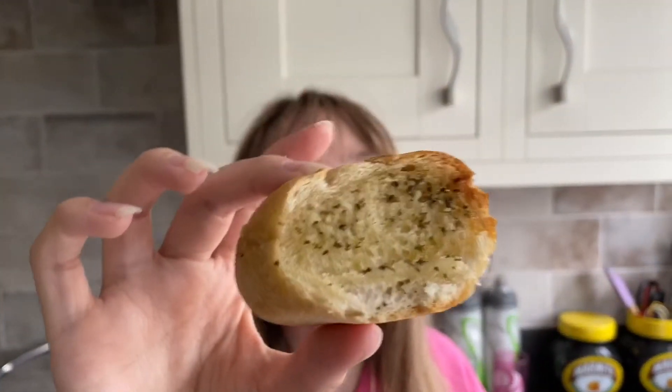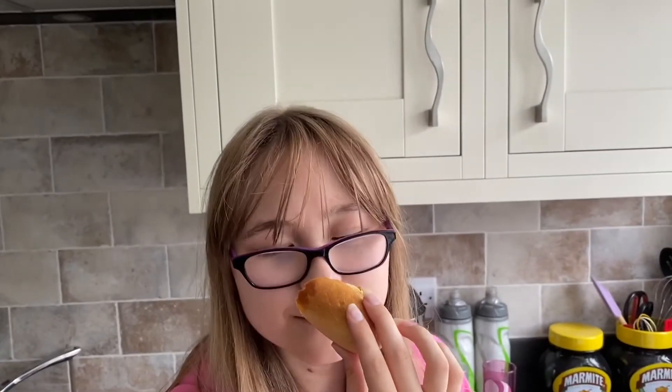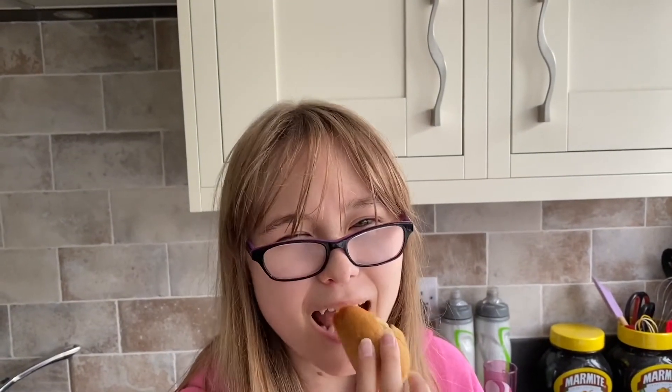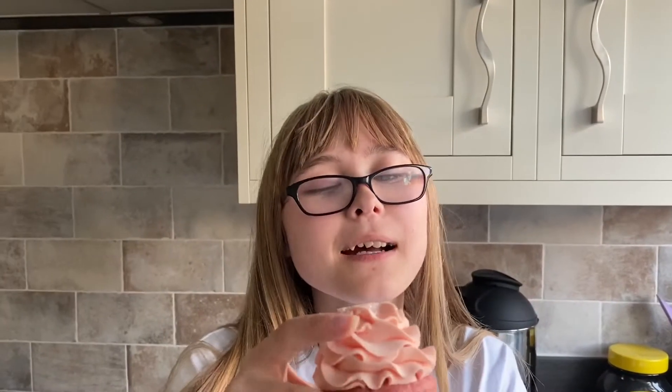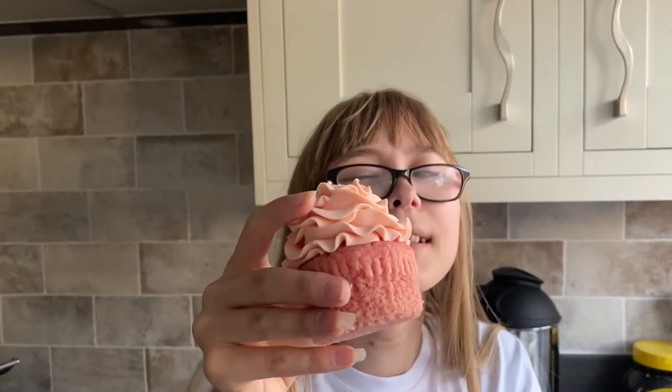I'm just about to try the Hearty Food Co. Garlic Baguette. It smells so lovely. I think it tastes so delicious. I love all of the lovely flavours so much and how crunchy it is too.